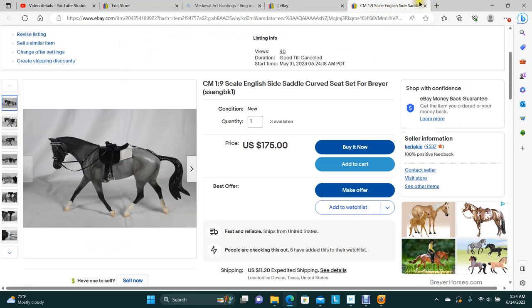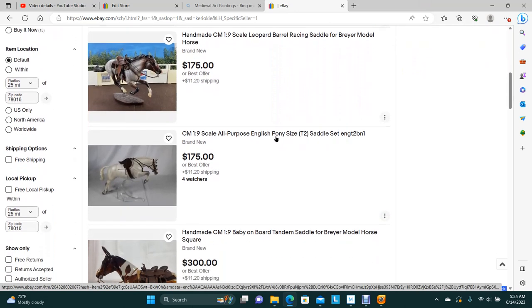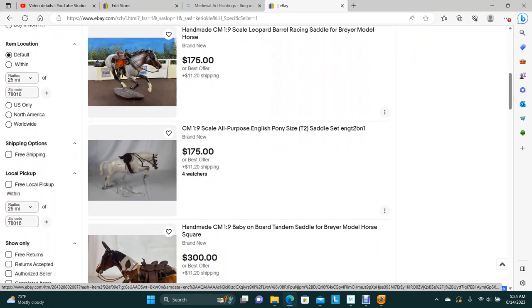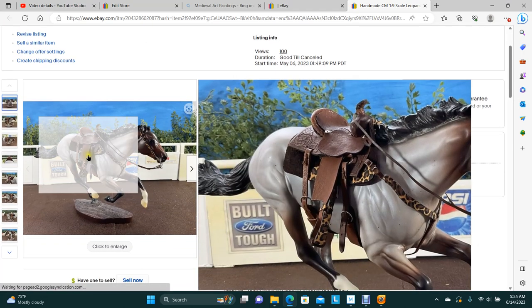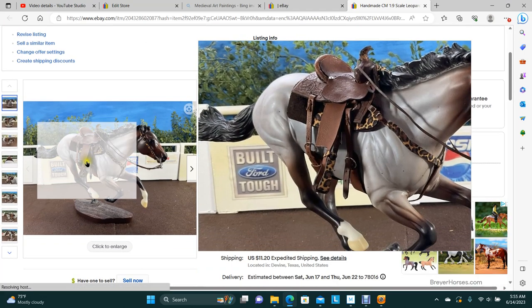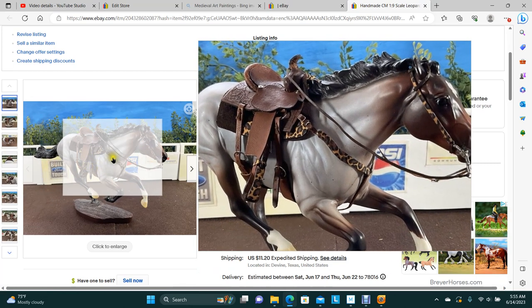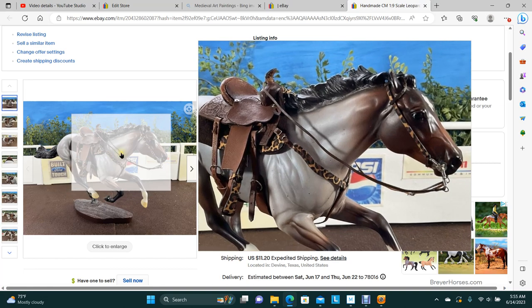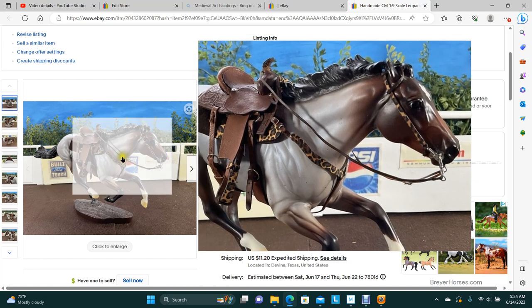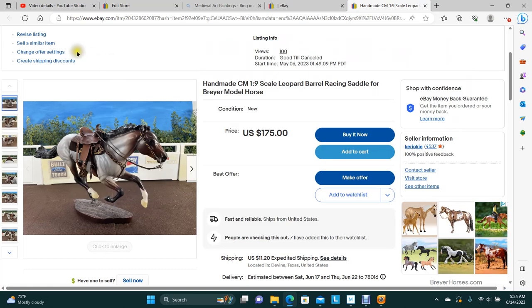Then we have barrel racing saddles — I still have a bunch of those. This one here has the leopard. This was still for sale before; I just moved it over. You've got the breast collar, the stirrups, the pad, and the bridle, all made in leopard. The tooled saddle with the rolled cantle — that's available.